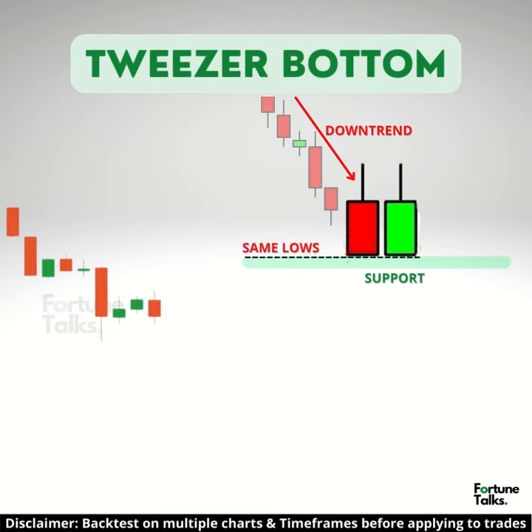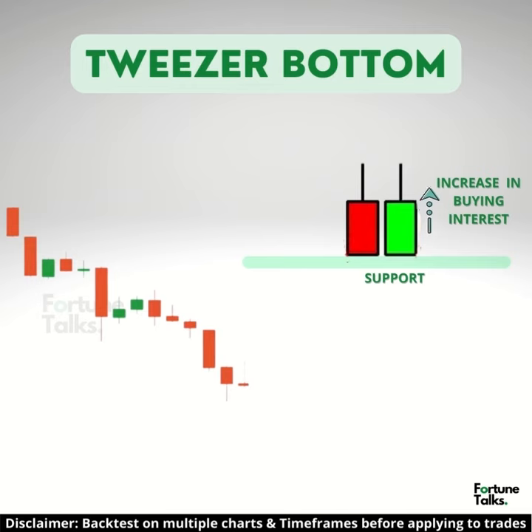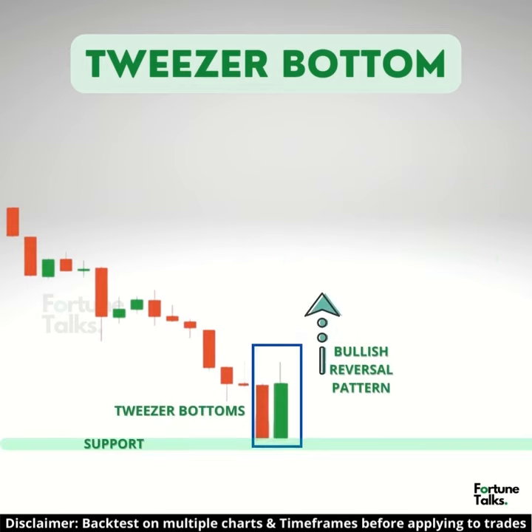The two candles with almost the same low indicate the strength of the support and also signal that the trend may get reversed to form an uptrend. Due to this, the bulls step into action and move the price upwards. This is a bullish reversal candlestick pattern that is formed at the end of the downtrend.